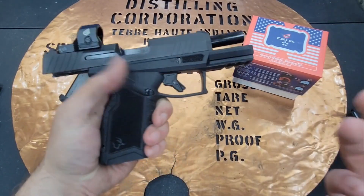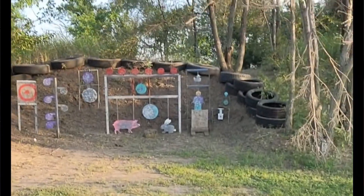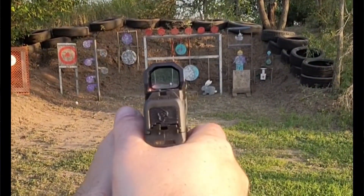These micro dot windows aren't the biggest because the dot is on a really small gun.